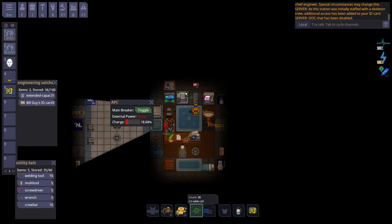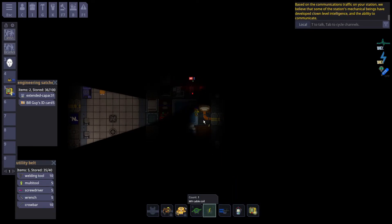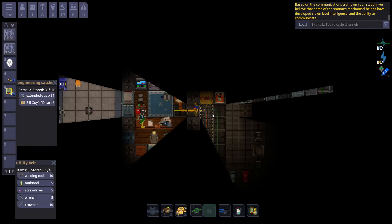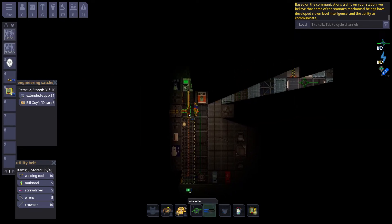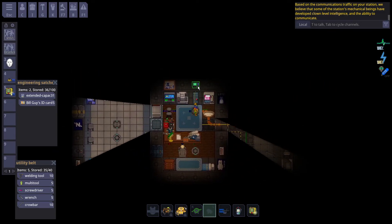The room has lost power. Watch what happens when you put the medium voltage wire back — it is instantly powered back up and begins to charge. To show how substations work, notice the substation is at 100%. When you cut a high voltage wire, it takes time — you can see it drop from 99% to 98%. The substation will eventually drain, which means the APC will run out of power and the room will lose power again.